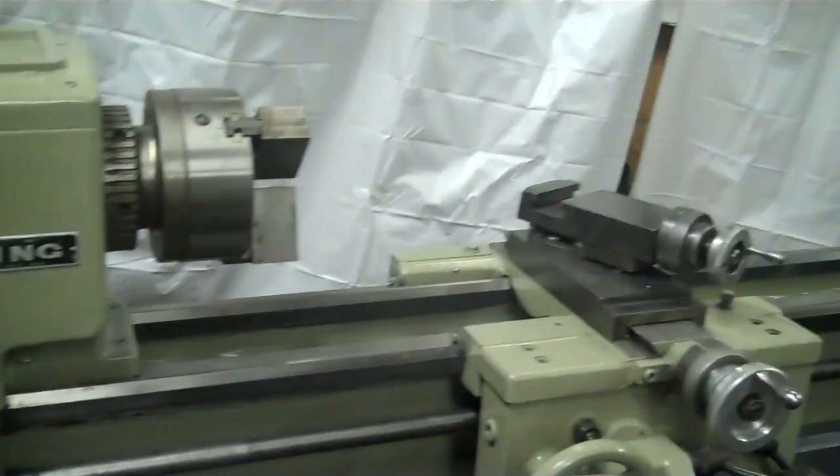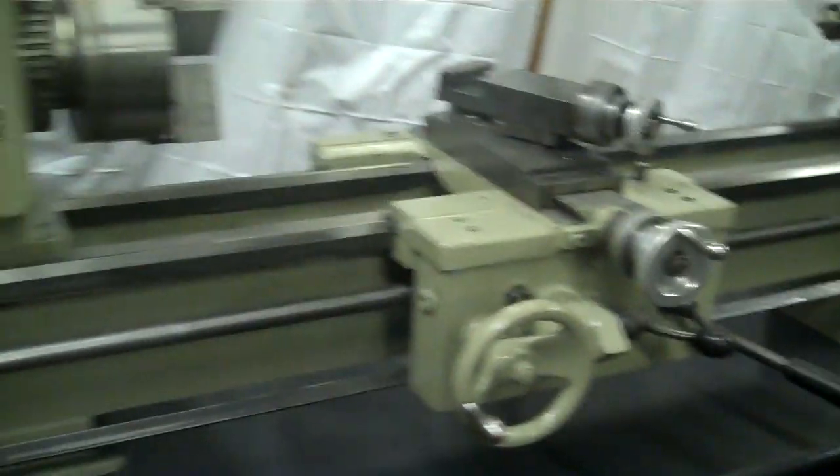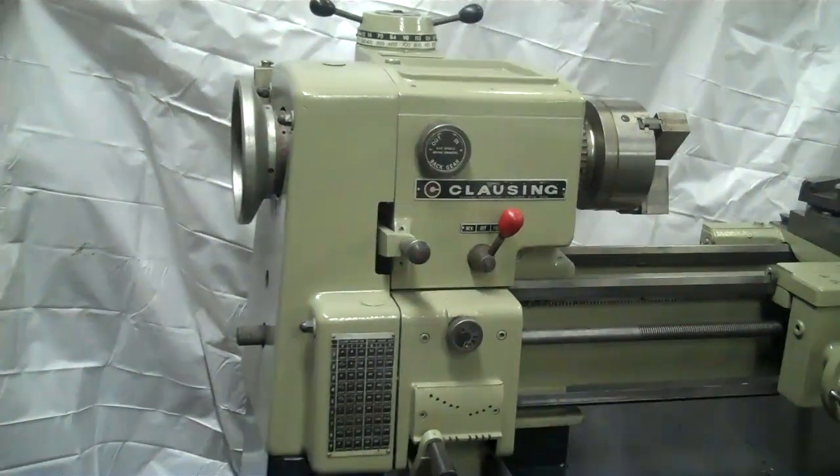Comes with a three-jaw chuck, quick change tool holder, and various other tooling with it.